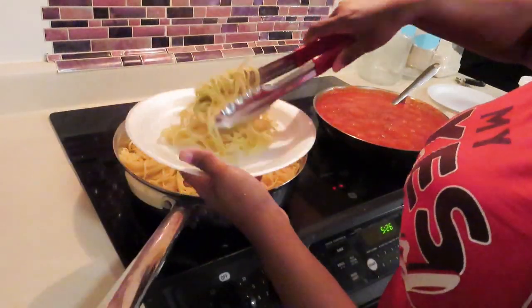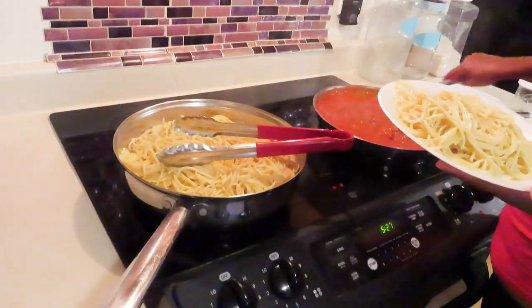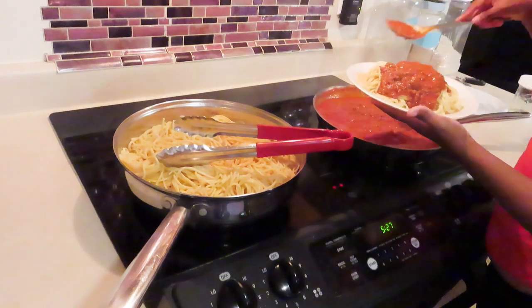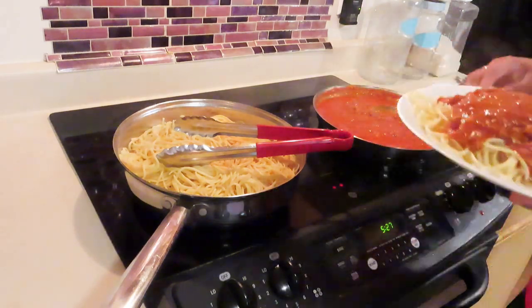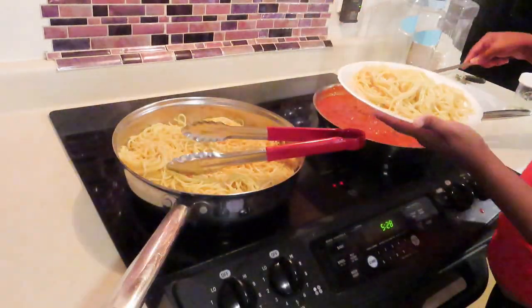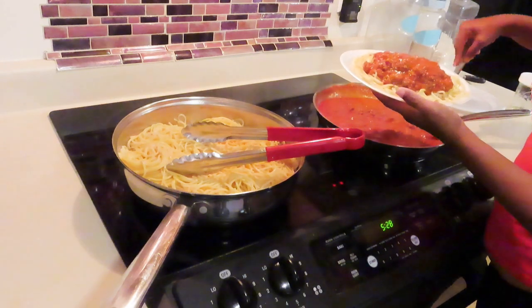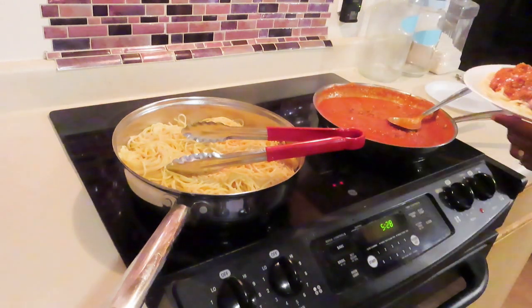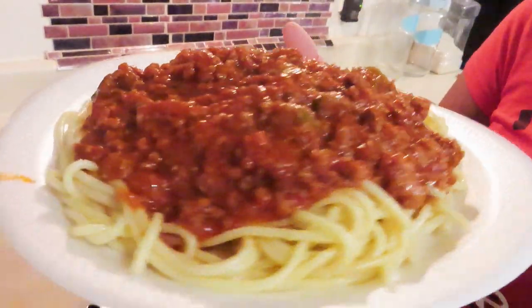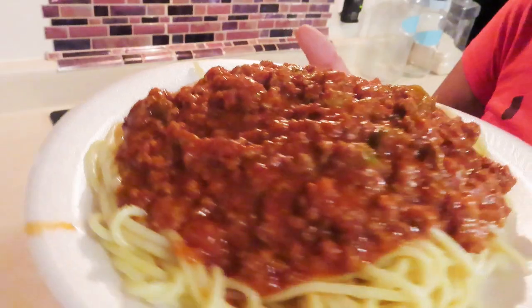Now it's time to plate up — the noodles are done. Look at that, oh my goodness! Y'all, it was good, do you hear me? It was so good. I should have just added more ingredients — you paid the price afterwards. Now I'm putting up plate number two, maybe plate number three. Here we go — the final results. Y'all, it was so good. And some people may not know about putting milk and sugar in to cut the acidity.